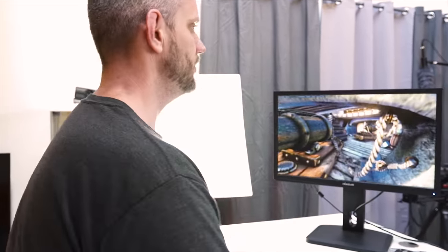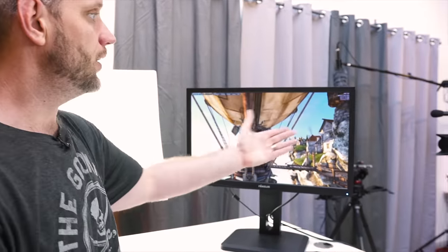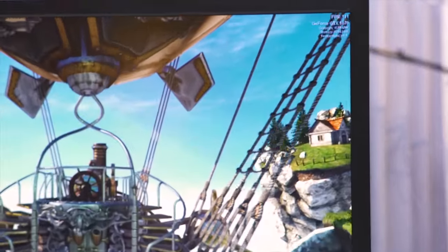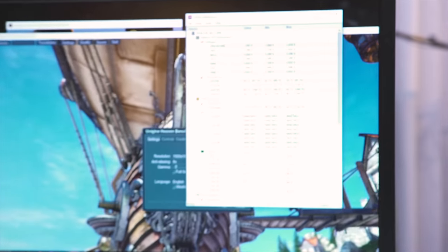In the Heaven benchmark at 8x MSAA, we're getting around 106-107 FPS. The CPU package temperature is at 51°C idle. The irony would be killing two FX systems while trying to prove they're still worth it.